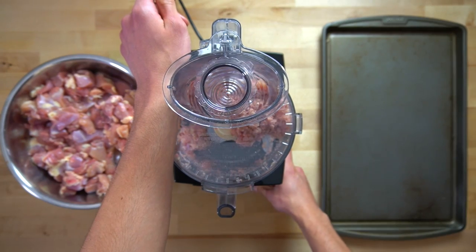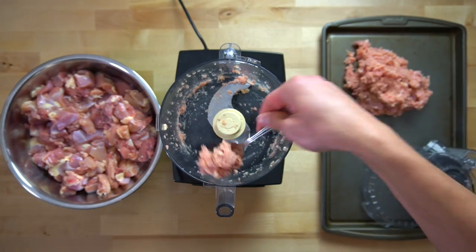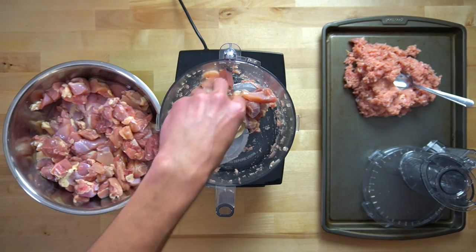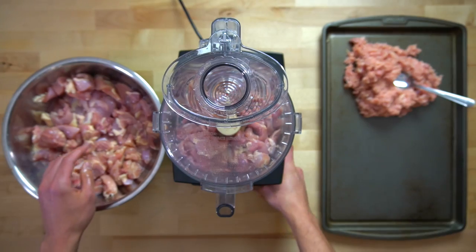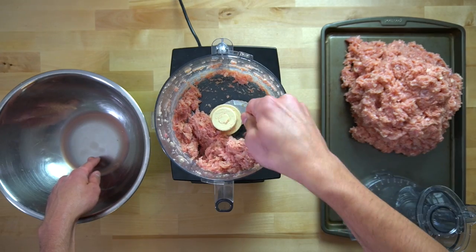As you're doing the processing, you may have to take the lid off once or twice and scrape down the sides of the bowl, just to make sure you're incorporating all the chicken down into the blade. Once the chicken has reached a mince that I'm happy with, I pull it out and store it on a large sheet pan or in a bowl, and I continue on with the rest of my chicken until all of it has been processed.